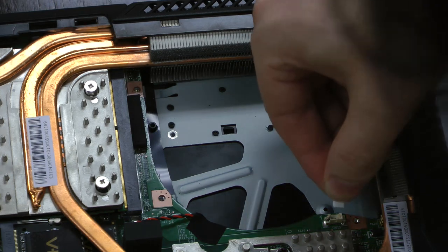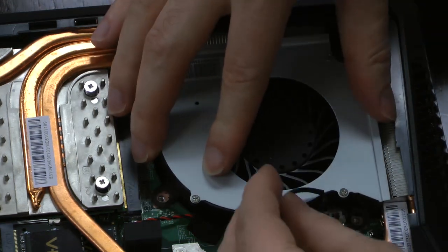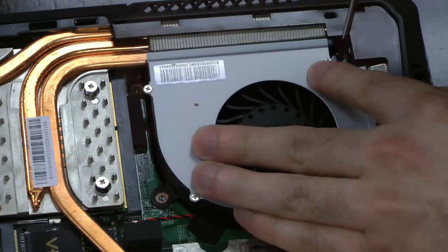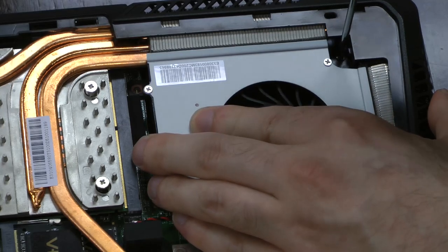Next we'll install the fan. Attach the three-pin fan cable to the header, then gently slide the fan into place, lining up the screw mounts. Affix only the top right screw — the others are actually held into place by the bottom panel's retaining screws.